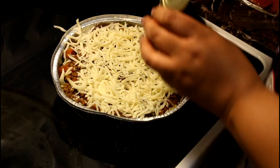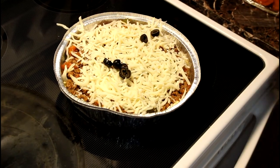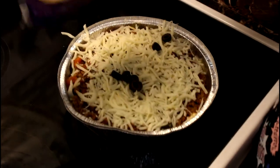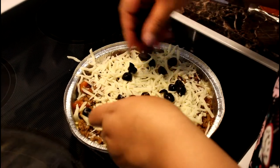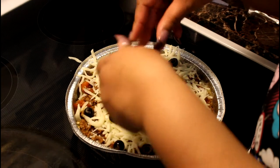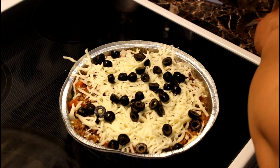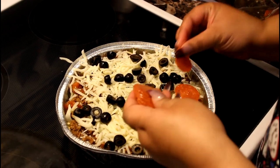Now layer your mozzarella cheese down pretty well — I said parmesan earlier but it's mozzarella. Put your mozzarella cheese down, then put your black olives down, and then go in with your pepperoni and start laying them down.